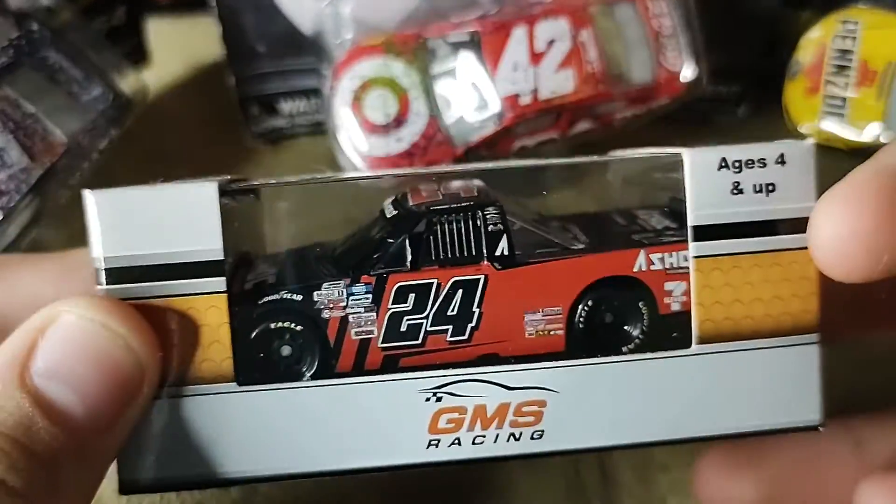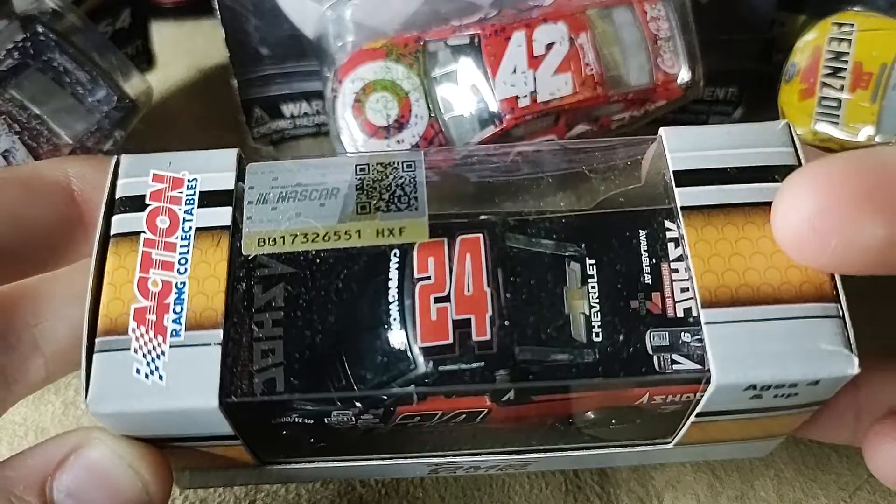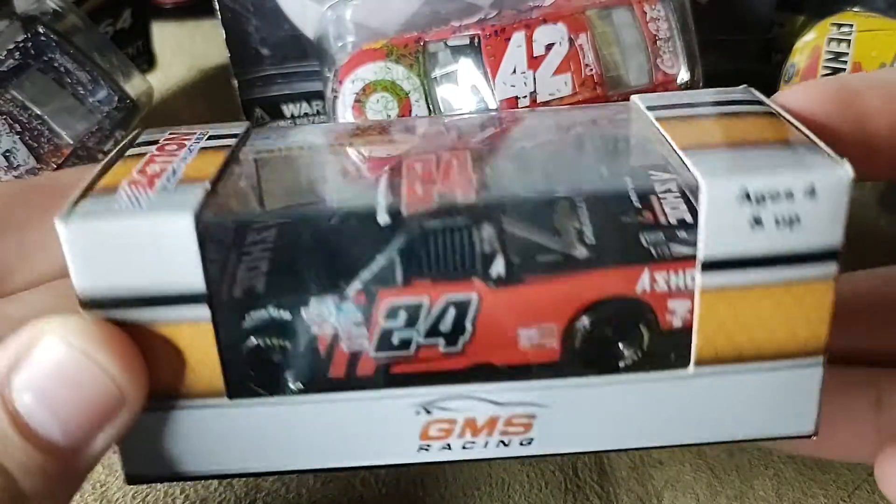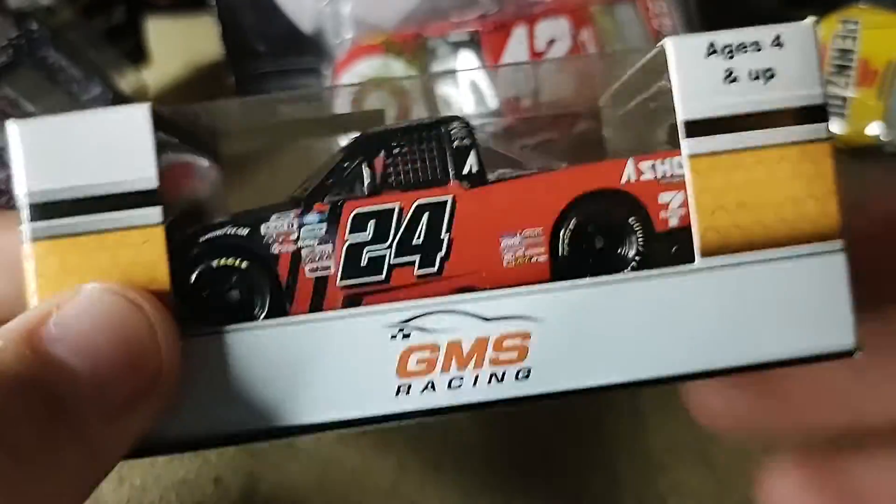How's it going, ladies and gentlemen on YouTube? I am Ultimate Speedway and I am back at it with another video. Today I'm going to be reviewing Chase Elliott's Ash Shock Energy diecast.